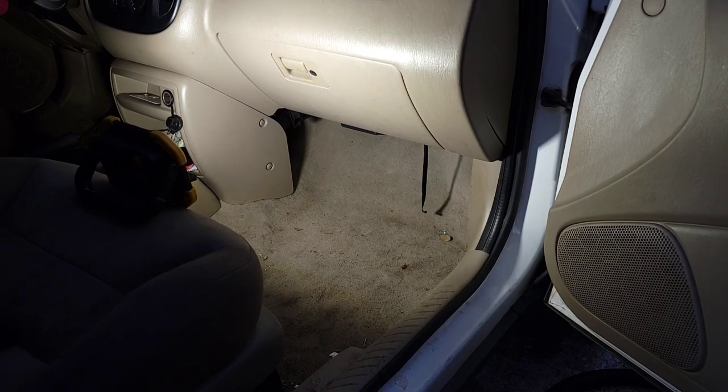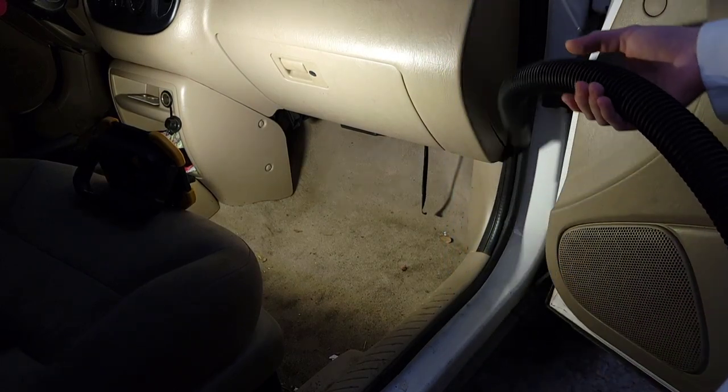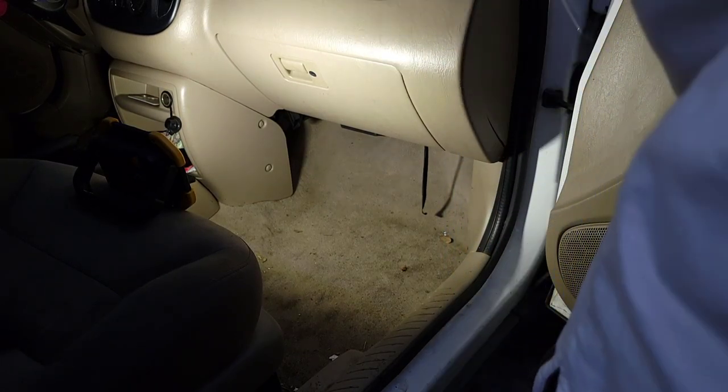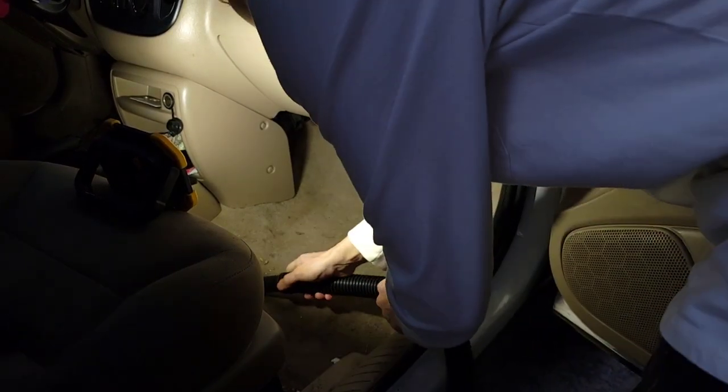What's going on guys, so today we're working on a 2003 Ford Escape and we're going to be getting the interior as clean as possible. The owner requested that we only extract the stains in the back, so we'll do what we can.